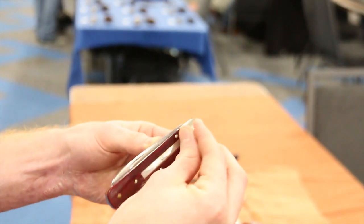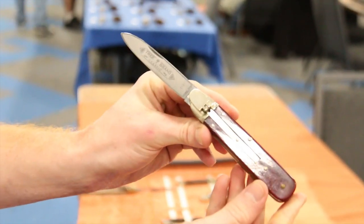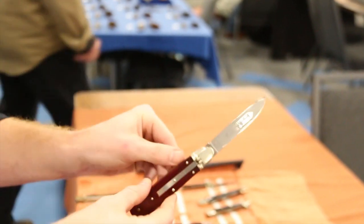I just picked this up today at the show. Very, very solid knife there. Beautiful. All right, terrific. Thanks a lot. Thank you so much. Thank you for your time.